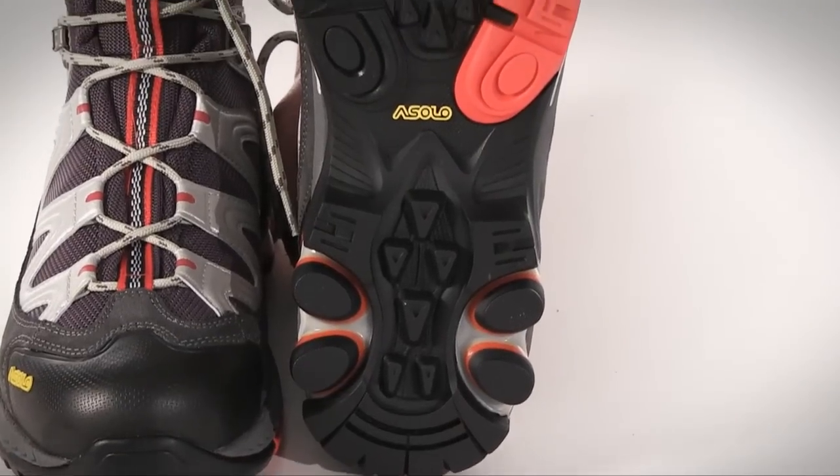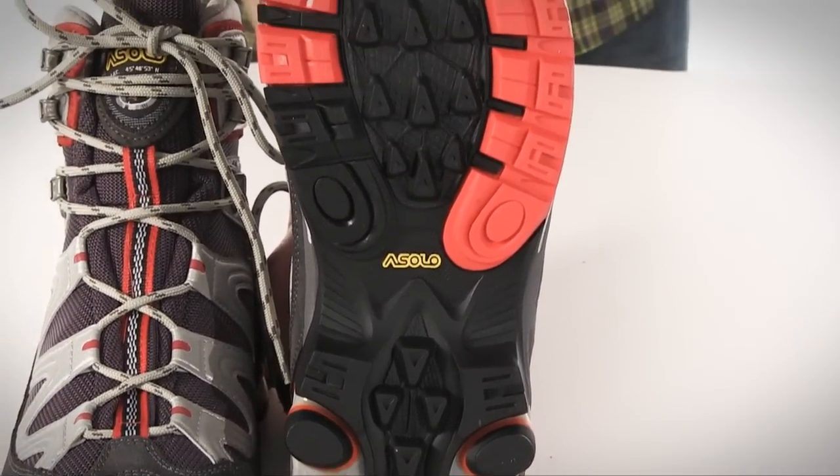The rubber outsole is lugged and features a tread pattern designed to be self-cleaning. Again, these are Oslo's Sharp Gore-Tex hiking boots — check them out online.